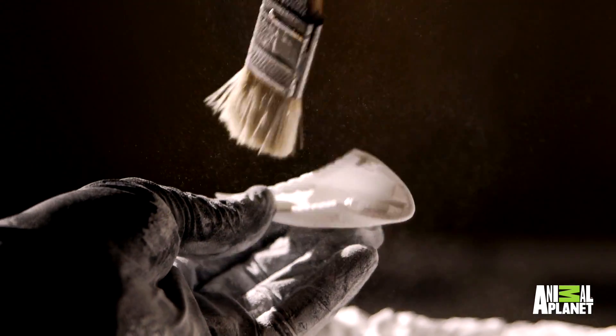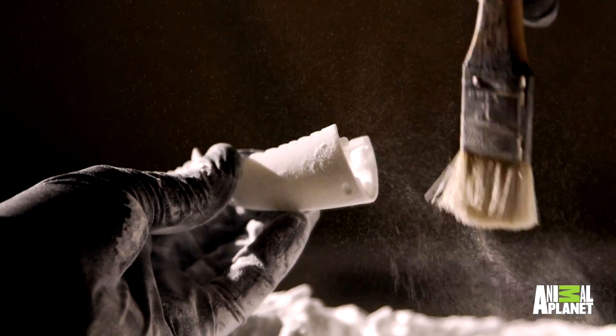We printed it in the nylon material because it's really rigid, robust, and it's totally biocompatible and safe for Gracia. It's very rigid and rugged and will hold up to a long time of use.